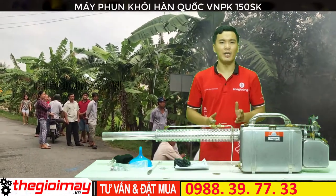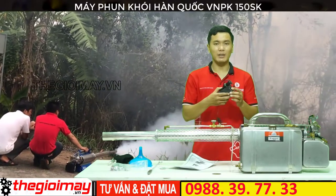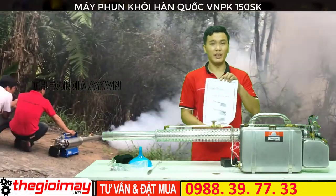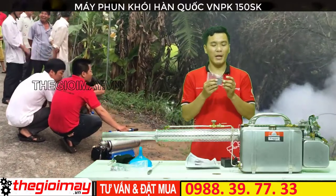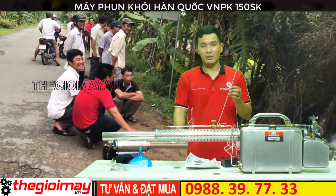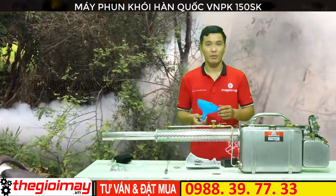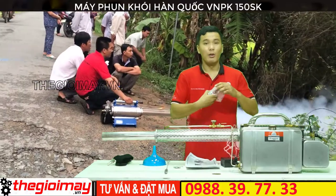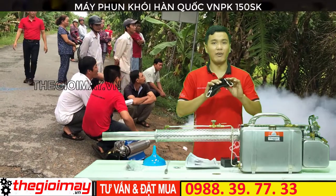Bây giờ tôi sẽ giới thiệu các phụ kiện của chiếc máy này, bao gồm adapter chặp bình hát quy, sách hướng dẫn sử dụng, bộ hoa mai và vòn vuông trăng, que để làm sạch ống vuông, ống châm hoa chất, bộ dụng phụ sửa chữa và dây đeo hoa.